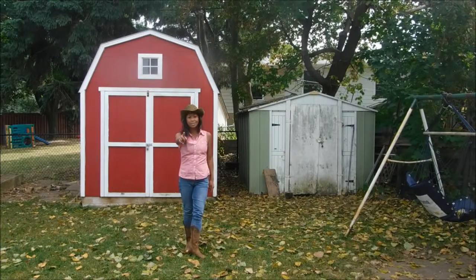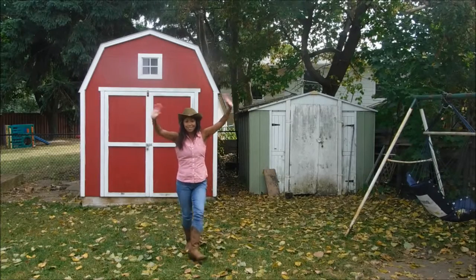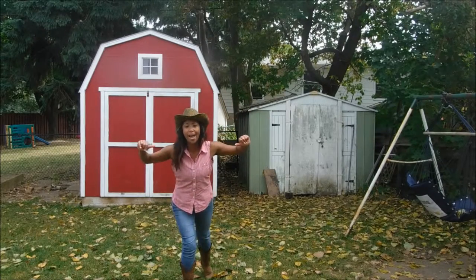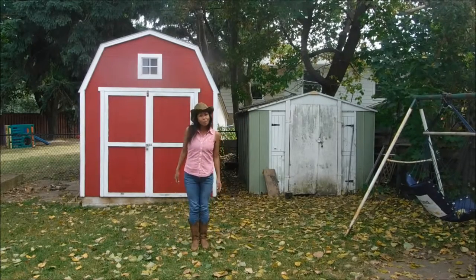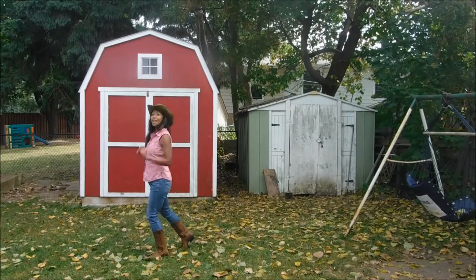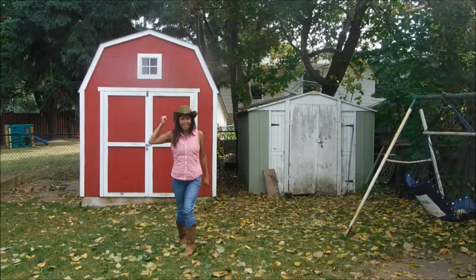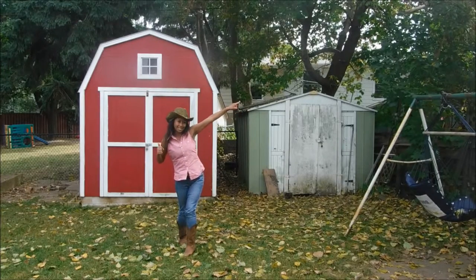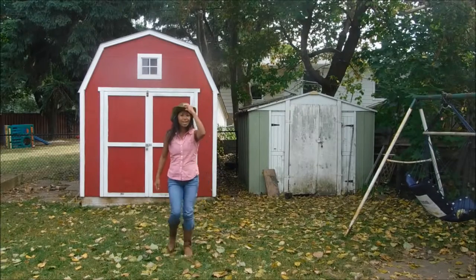First thing you need to know is where your first wall is. Everyone wave to me because I am your first wall. Our second wall — you guys point to your left, so it's there, and we'll be moving that direction. Our third wall is behind you, and our last wall is on your right. So are we ready to begin? Here we go.